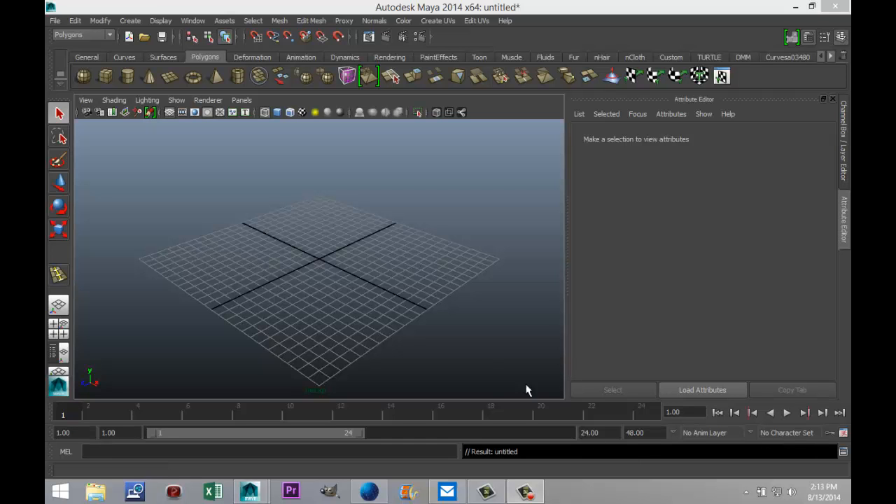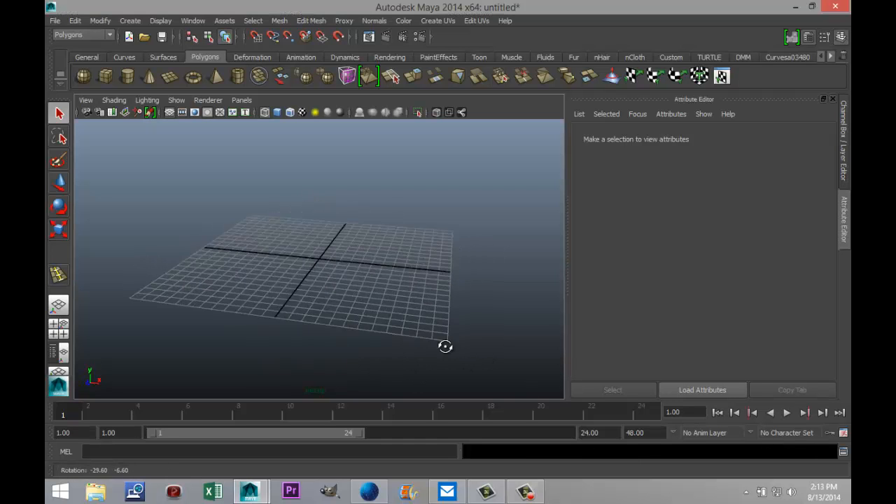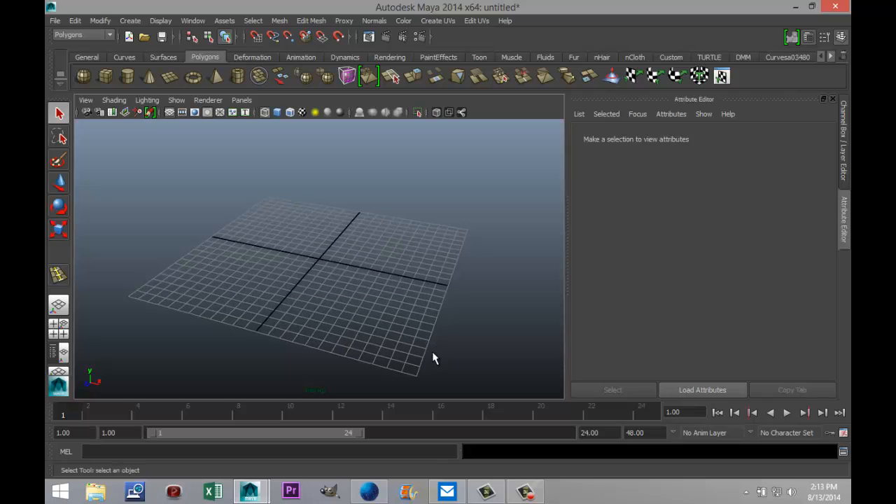Hi guys and welcome back. This is Mike Kremis at MHTutorials and today I want to show you guys how you can model a trunk. Alright, let's go.